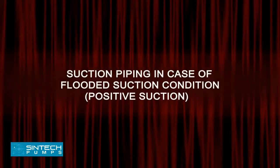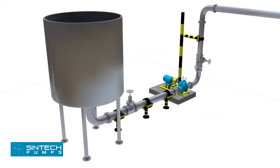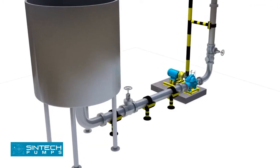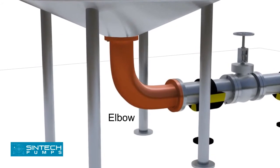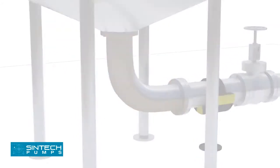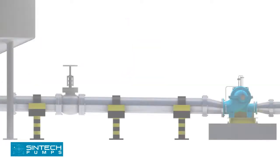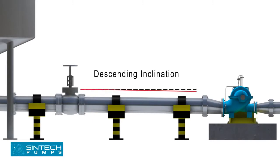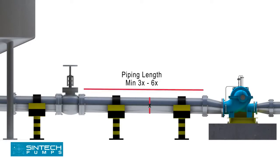Suction Piping — Flooded Suction Condition (Positive Suction). In case water is being supplied to the suction through gravity, for example from an overhead tank, a slightly different setup is needed. The elbow should be of standard or long radius type. An isolation valve should be provided in the suction line. The pipe supplying from the tank to the pump should have a descending inclination. The straight run of piping leading to the pump suction nozzle should be at least 3 to 6 times the pipe diameter from the upstream elbow.